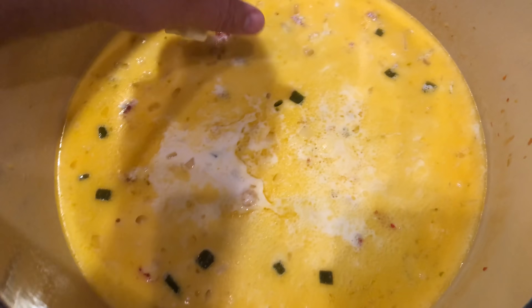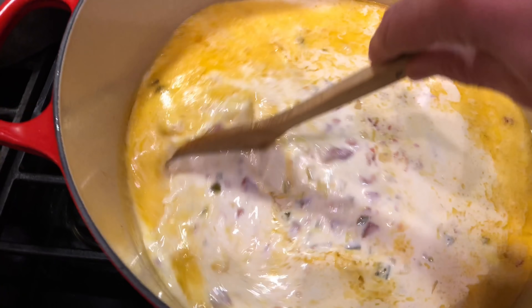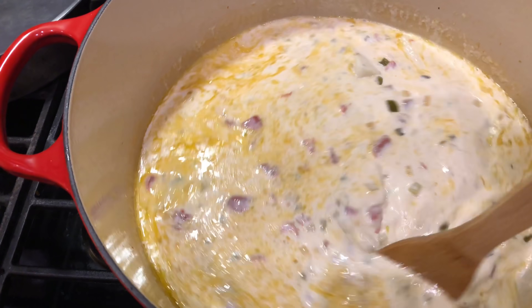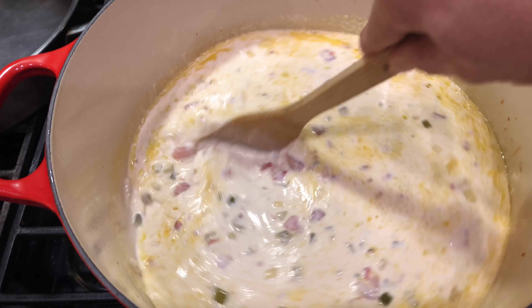I've cut these into some cubes and I'm going to add them to the pot a couple at a time so we don't splash all over the place. We're just going to keep moving this around, get it melted up and well blended, and then we'll move on to our next step.